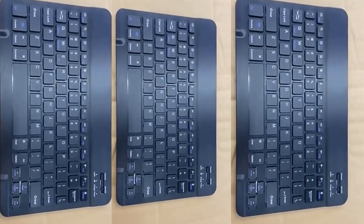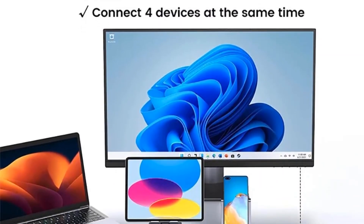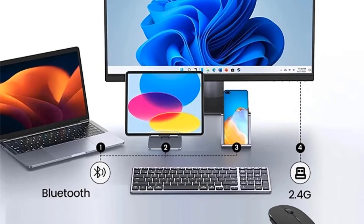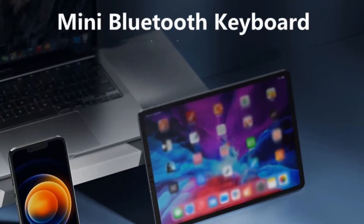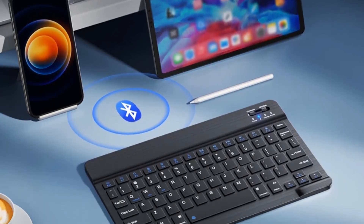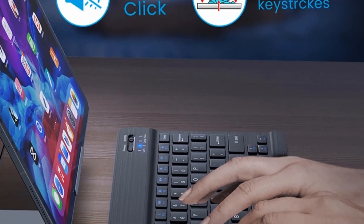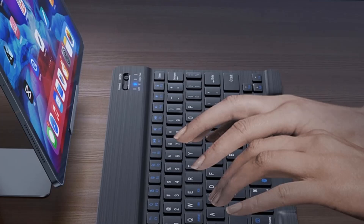Compatibility: Windows and Android system; for Apple system — notebook computer, tablet computer, mobile phone, desktop computer. Specifications: keyboard with scissors and chocolate design, 59 keys, 13 shortcut keys, weight 150 grams. The battery can be used continuously for 80 hours.